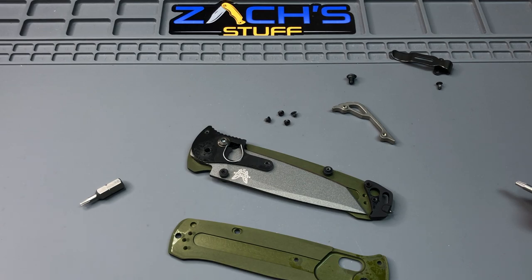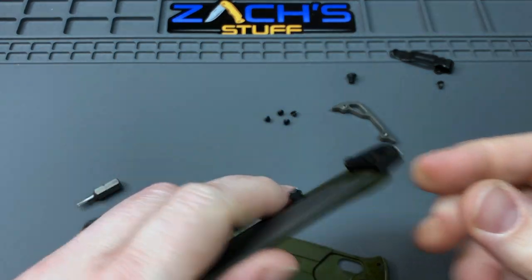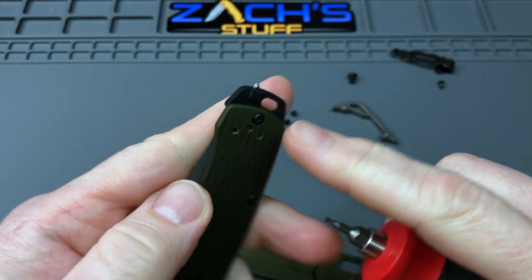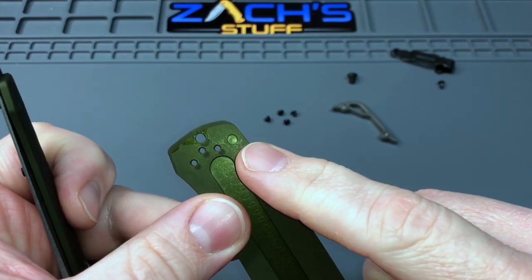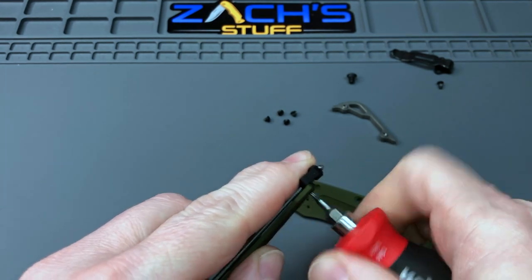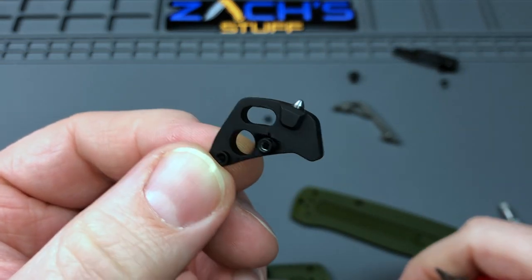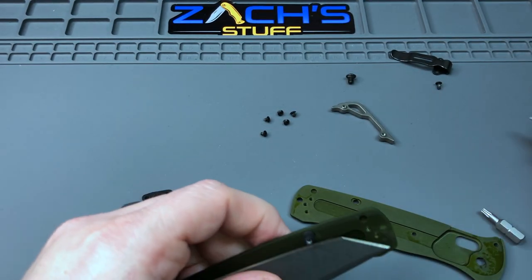To get the last two parts of this pommel off, we do have to take this one last screw out on the other side of the scale which holds it in. It looks like there are two pieces — one's probably embedded inside without a screw, and the other one has the screw. So we'll take this one out and see how it fits. Here's your aluminum pommel glass breaker.